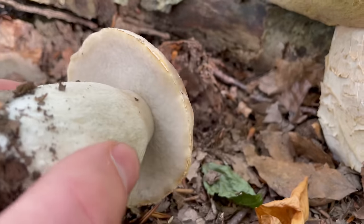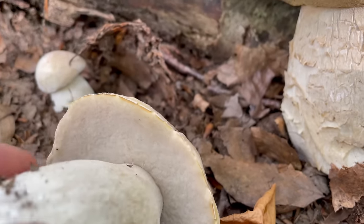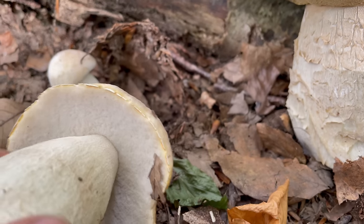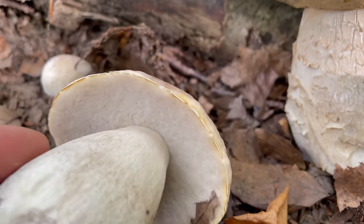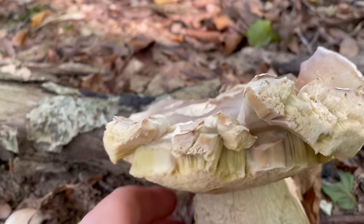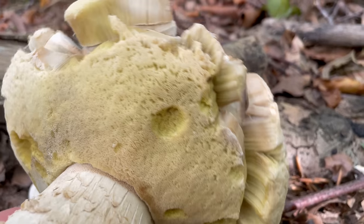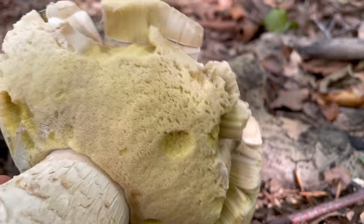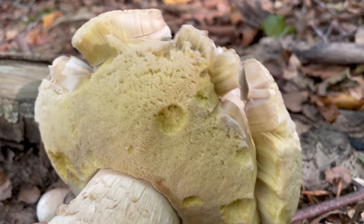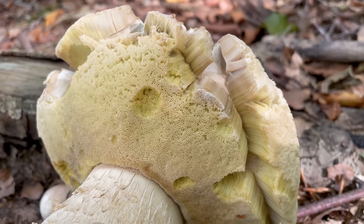Underneath the cap, as with all the boletes, instead of gills it's got pores. On a younger specimen those pores are white. As the mushroom matures they'll go yellow and then an olive green when really mature. Once they've reached that stage they're not really good for eating fresh anymore, but they can still be dried.